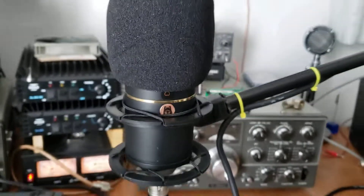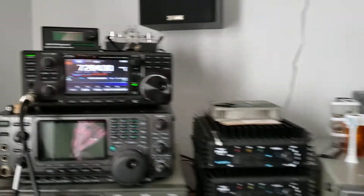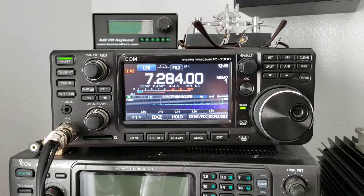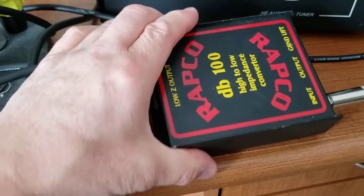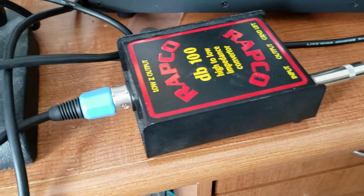Now we're going to take my old board and interface it with this microphone here to the ICOM 7300. It shouldn't be a problem, right? Lots of guys are doing stuff like this and they don't seem to be having problems. I am using a DI box — I seem to get a little bit better result by using this. Some of you may have to use something like this, some of you may not.